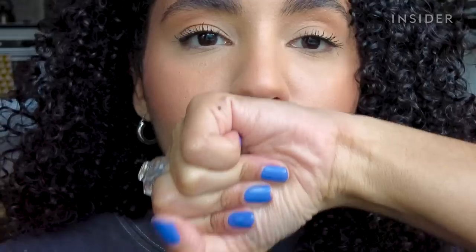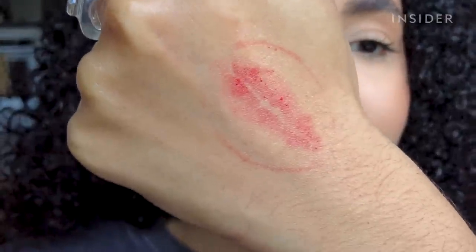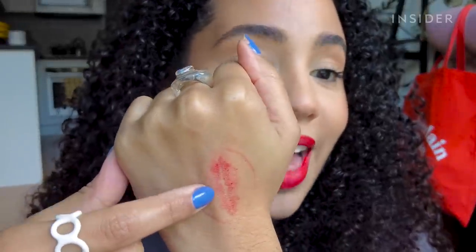Do you see that? When I talk, you can kind of see the film that the lip lock creates over the lipstick. It's not the most flattering, but I don't think it's super noticeable — maybe it is, you tell me. I definitely got transfer with the cream lipstick. I think it's because I'm avoiding going too far into my mouth, which is why that happened.